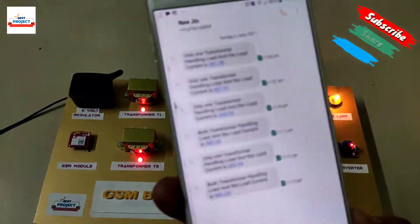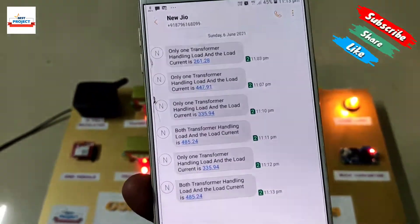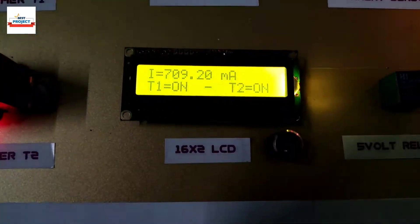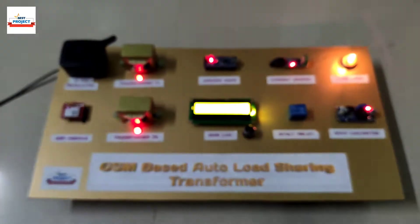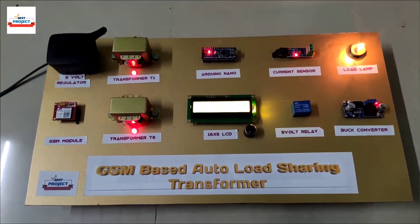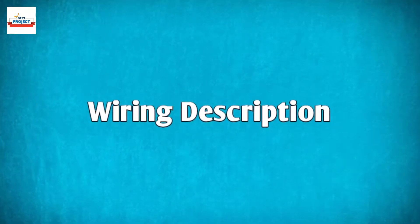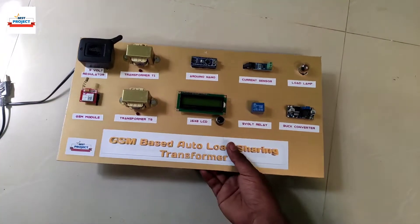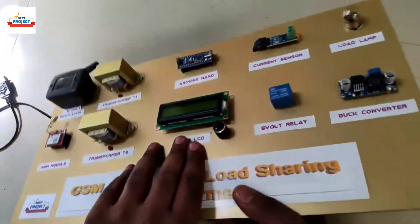We have many other videos on different topics — please visit our channel. After this session we will have a look at the backside wiring. If you want to buy the setup, there is a link in the description box.